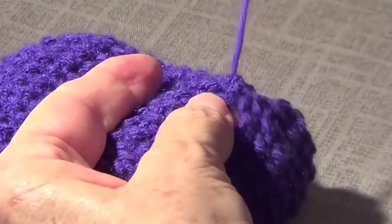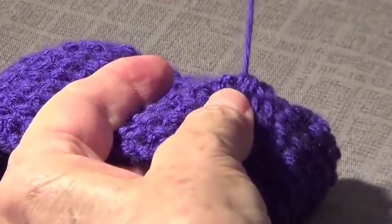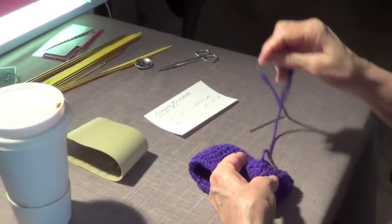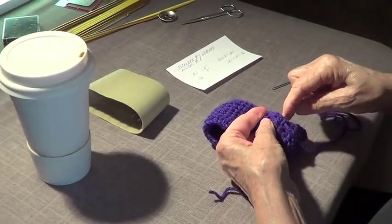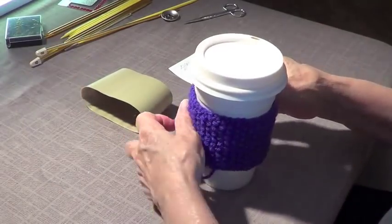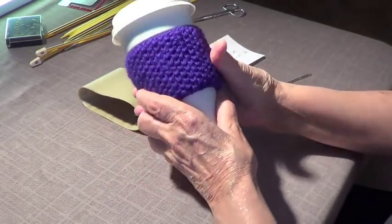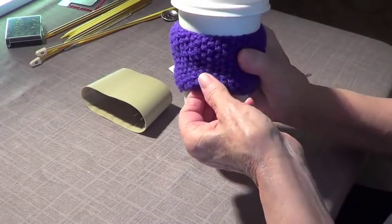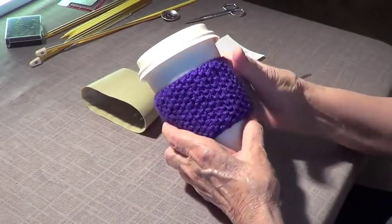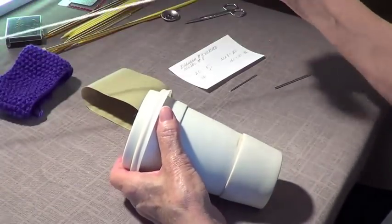This is alternative number one — sewn all the way up so you can just slide the cup in. There's also alternative number two, which has a button. See how pretty that looks? You can make this with any stitch — you could even make cables, which would be very nice.